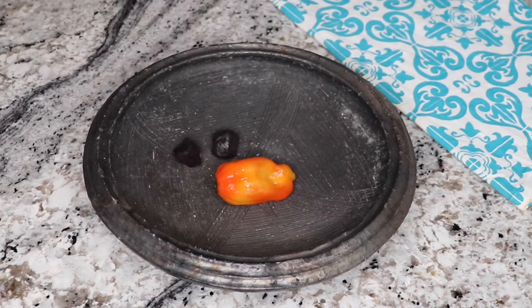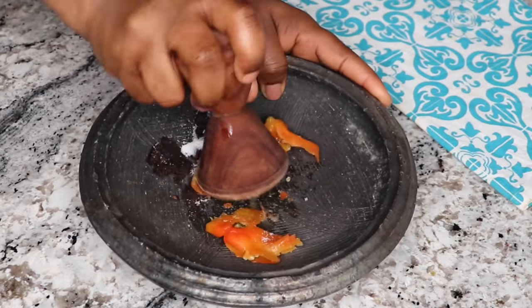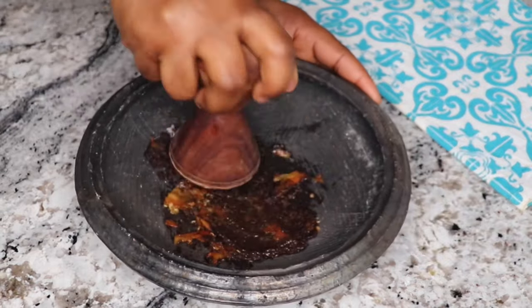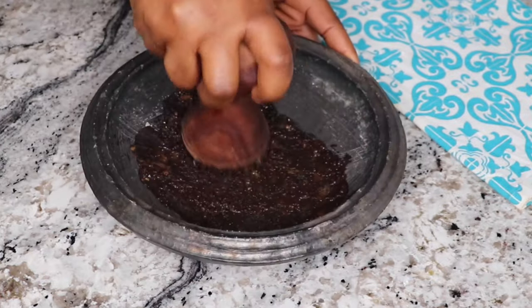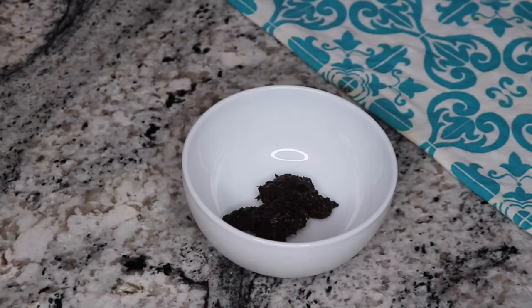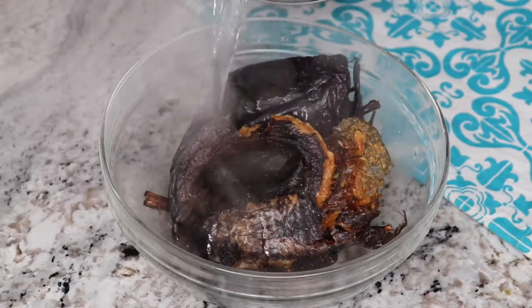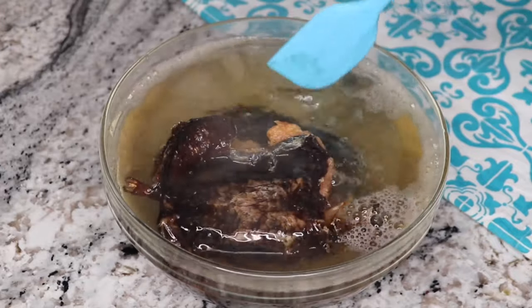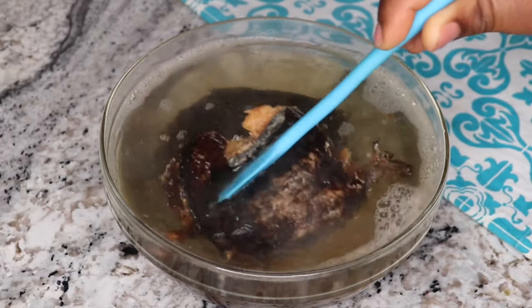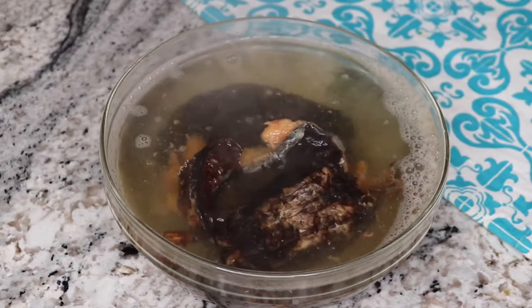While that is cooking, I'll grind the pepper and onion. If your crayfish is not ground, grind it together with this as well. I added a little bit of salt to help make it sharper — you don't have to. Once that is done, I transferred it into a bowl and rinsed out the earthen pot. Next, I'm going to pour some hot water over the dry fish so it can soak for about 5 minutes before I wash it. Make sure you wash your dry fish with hot water — it will help kill all those things you may not see.